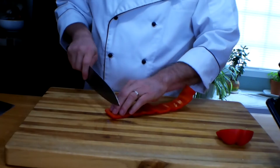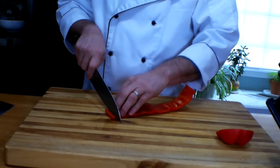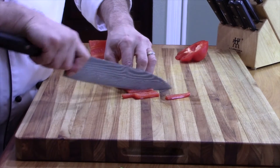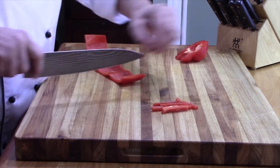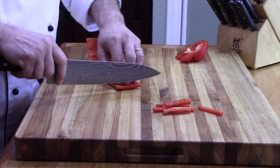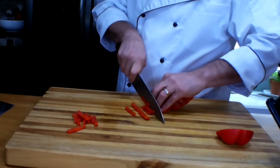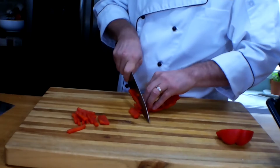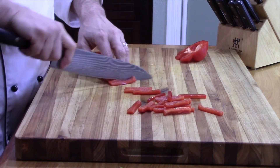Then the next thing you do, depending on what you're going to do — we're going to slice and then we're going to dice. Try to keep it in uniform sizes. One way is to pull the knife back towards you; another way is to use the rocking motion. Both are just as effective. My preference is to run it back towards me.